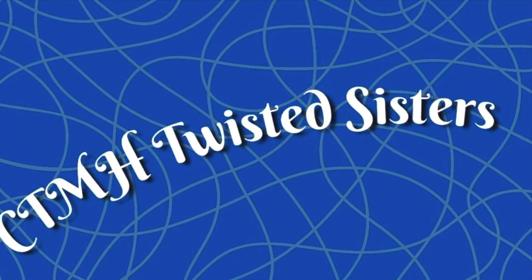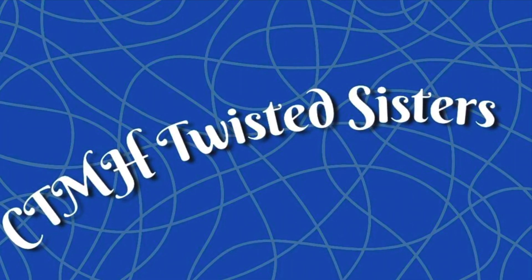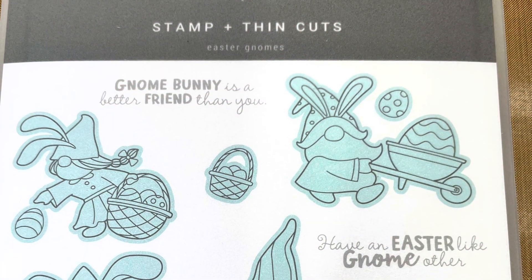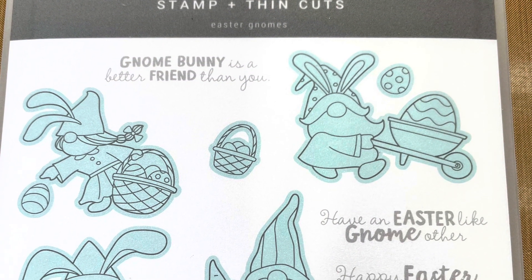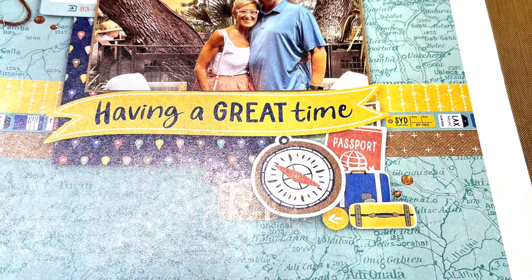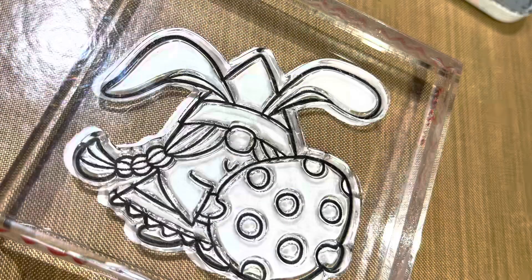Welcome to our Close to My Heart Twisted Sister YouTube Hop for January 2023. My name is Sandy Zimmer and I'm a Close to My Heart Maker. I have chosen to twist the Easter Gnomes Z4682 from our January-March catalog. You can get this catalog online at sandyzim.closetomyheart.ca.